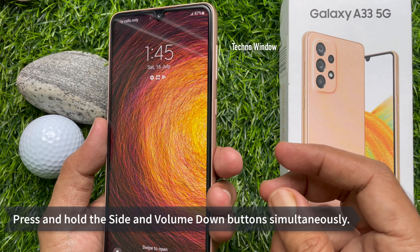First, power off your Samsung Galaxy A33 5G. To completely power off your Samsung Galaxy A33 5G, press and hold the power button and volume down button at the same time. Then tap power off from the power off menu.